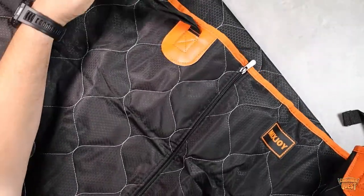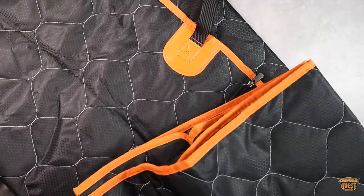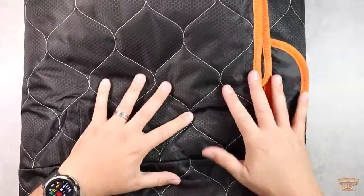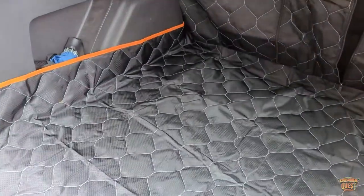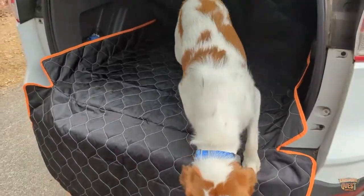It's got straps that go up over the top of your seat backs, which is going to help it stay in place. It also has a flap that comes out the back to protect the bumper, so as your dog jumps up and down — if you have a dog that goes in and out of your car that way — it's going to protect the bumper from scratching.